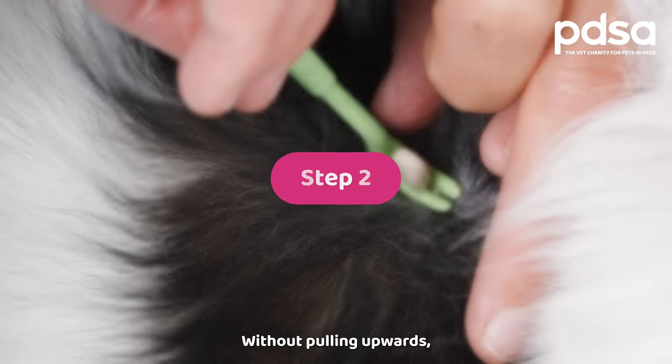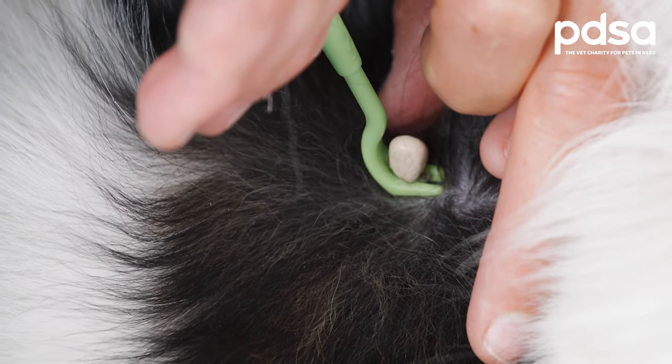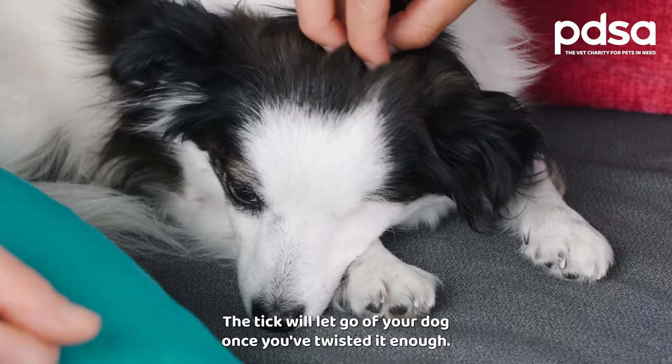Step two: without pulling upwards, slowly twist the tool two or three times in the same direction. The tick will let go of your dog once you've twisted it enough.